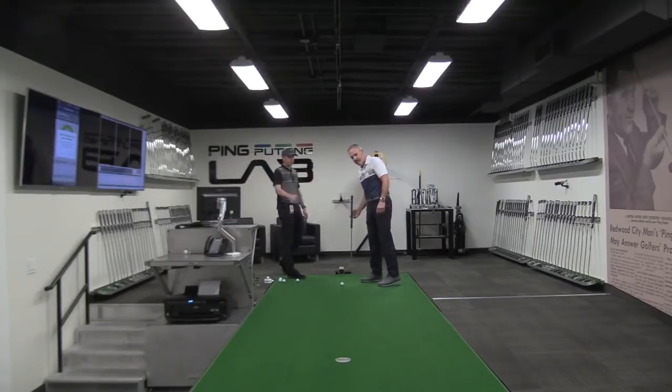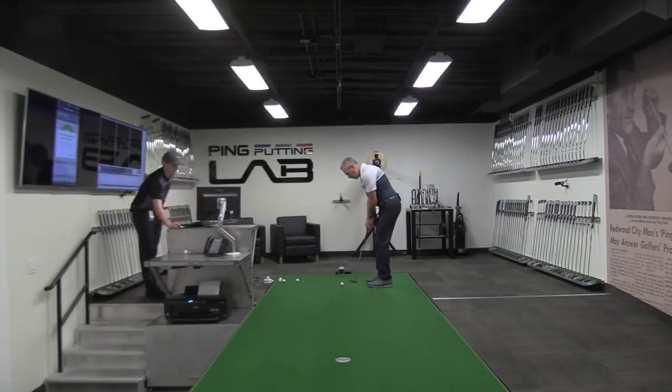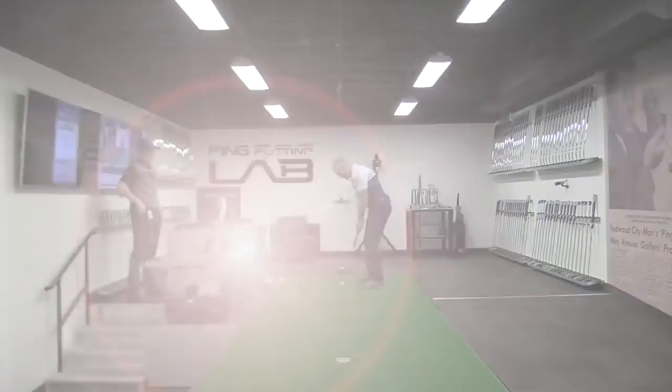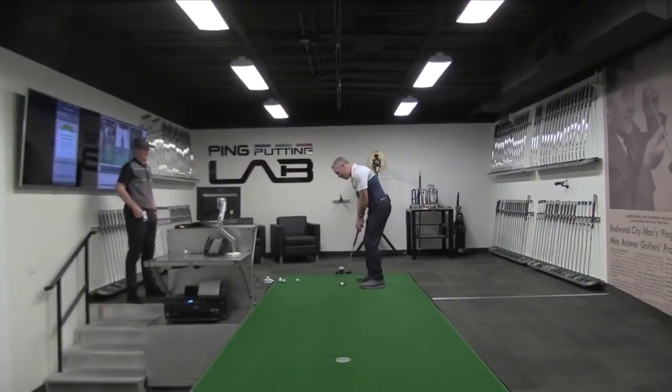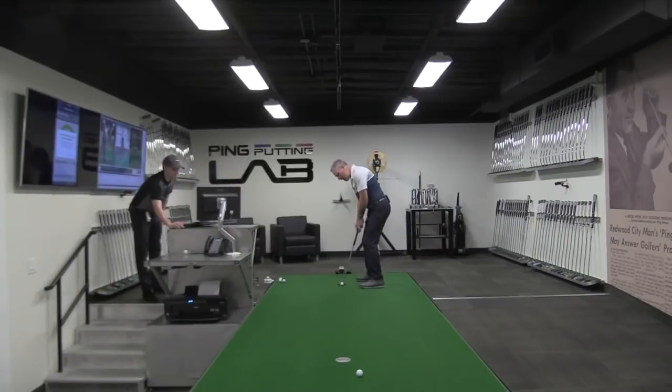Just hit a couple of putts to that first target there, just get used to the speed of the surface. It's rolling at 12.4. Just about every student that comes through our doors has the need for some sort of an adjustment or fitting on their golf equipment.